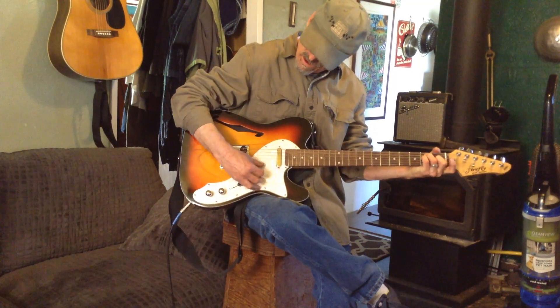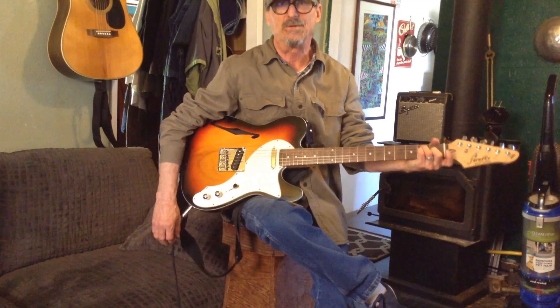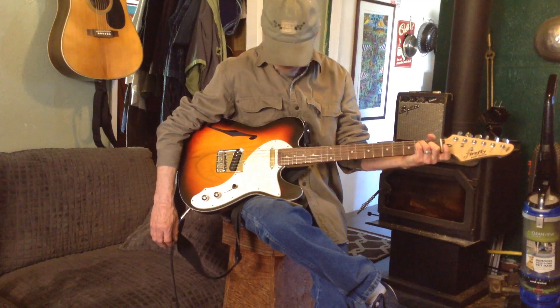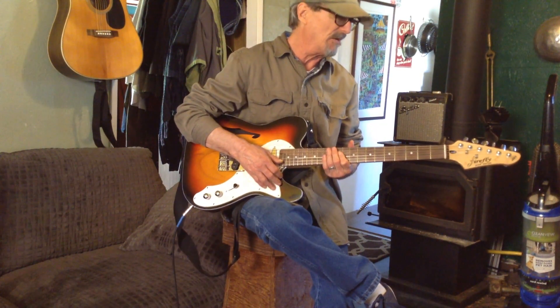It was very warm. These are the original strings and they seem to be just fine. I don't know what they are. I don't play much electric, so this is a little bit of a new thing for me.